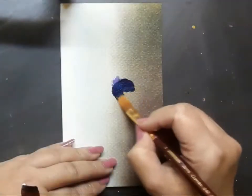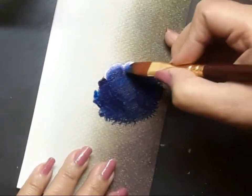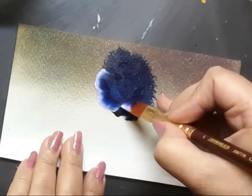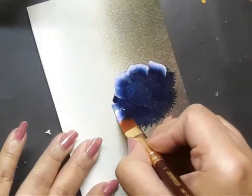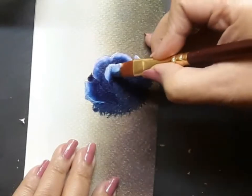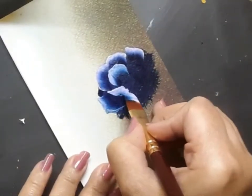I blend the colors well for the best results possible. Before I go on to make the roses, I pick up my flat brush number four and create a very loose form of the rose with a bit of Prussian blue and mauve. Then I go ahead and start creating the first layer of the petals of the Prussian blue rose with flat brush number six, loaded with white, Prussian blue, and mauve. This style is called one stroke style.